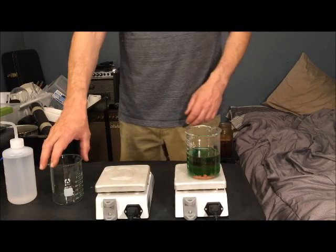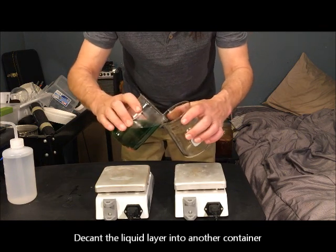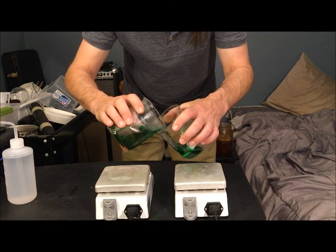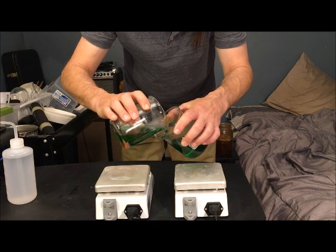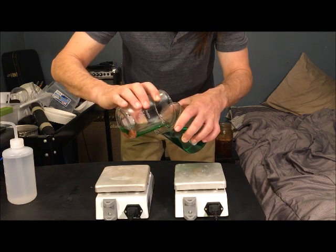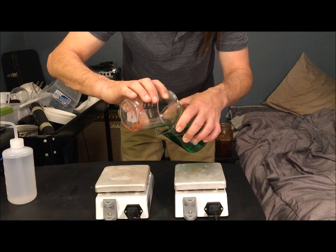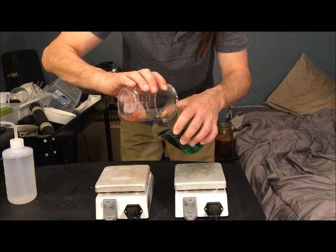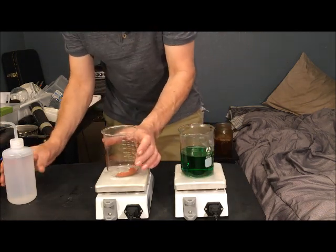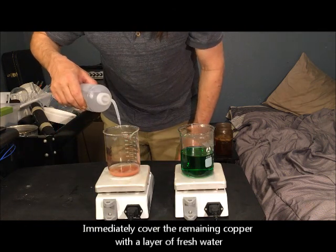Next we need to decant the liquid from the copper particles. Try to pour off as much of the liquid as you can into another container, being careful not to let any of the copper spill over. When you're done decanting, immediately cover the copper with a fresh layer of water. This will prevent the copper from oxidizing, which would render it useless.